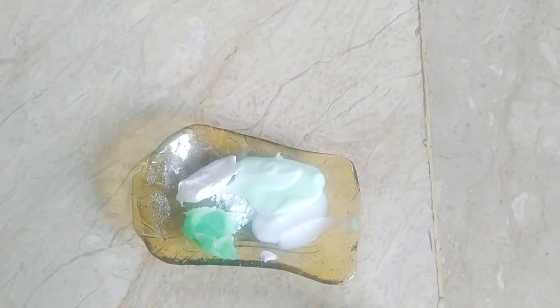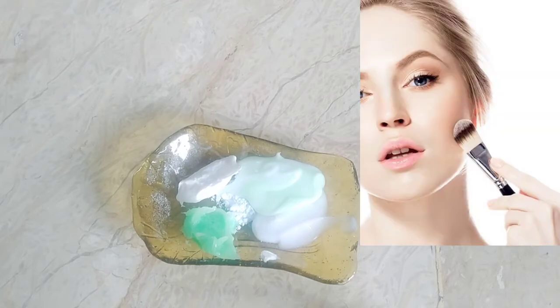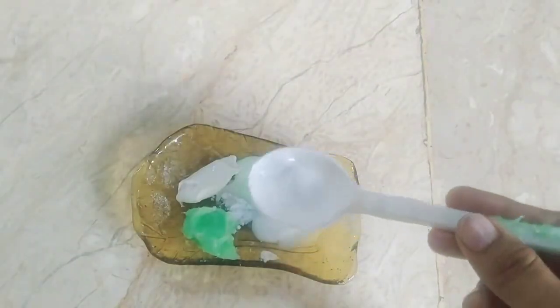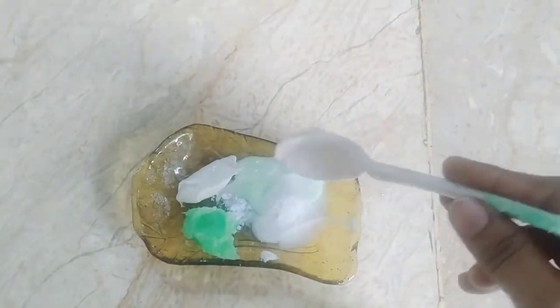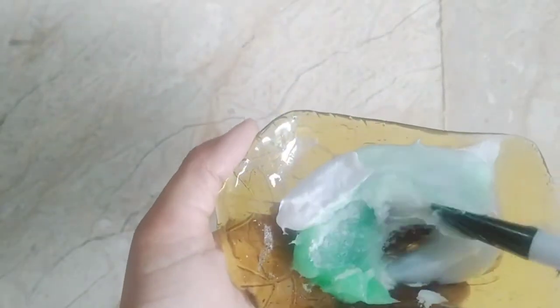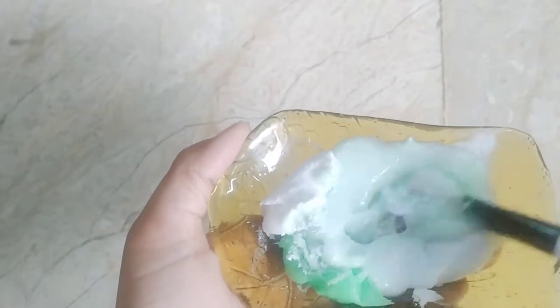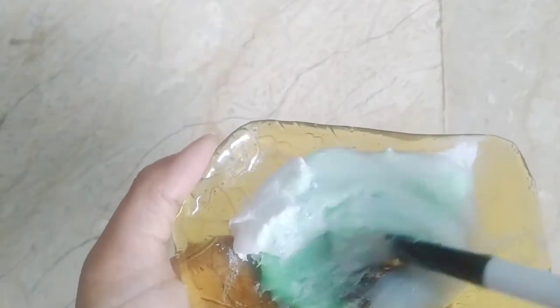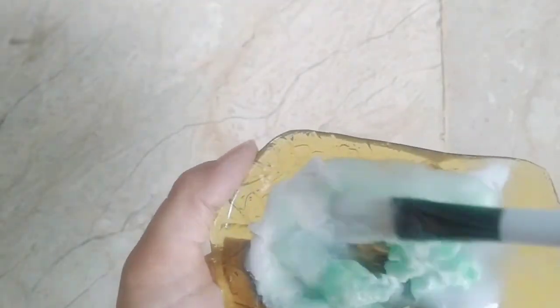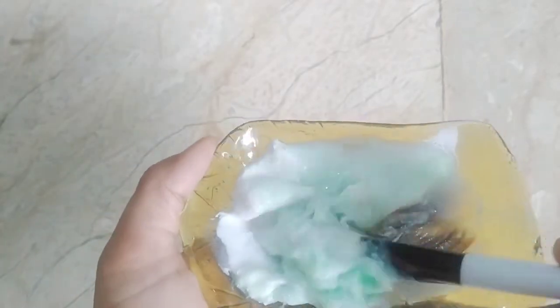If you have an infection, dilute the boric acid. If your skin does not need it, there is no need to add it. Add half a teaspoon of boric acid, then mix everything together and keep it for 5 minutes. The reason you let it rest for 5 minutes is so that all the ingredients can blend well and work perfectly for your skin.